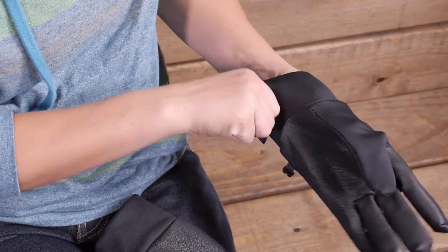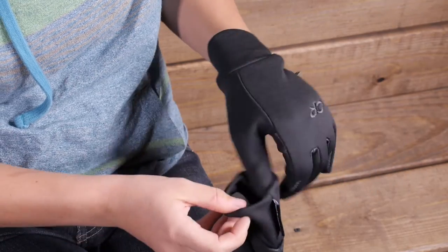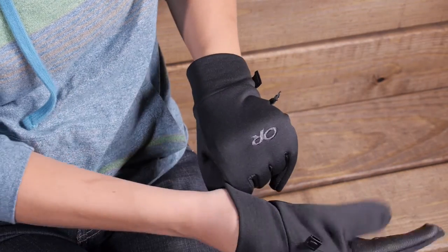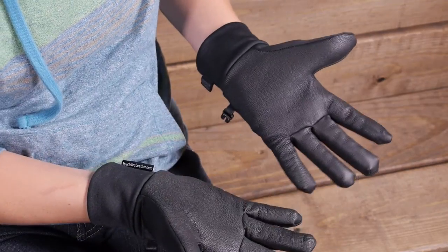You could even wear these as a liner. If you are wearing bigger, warmer, bulkier gloves, you could wear something over top of them if you are in really cold conditions. That way you can take off the bigger gloves and still use your devices with these more streamlined gloves. Overall, they are a great option for any adventure. They are the Outdoor Research Women's Sensor Gloves.